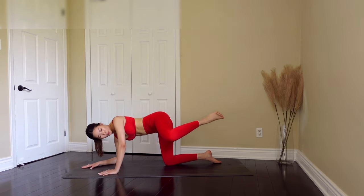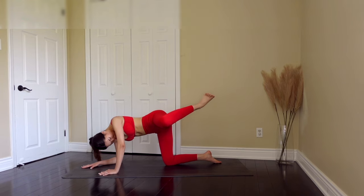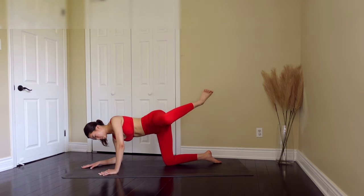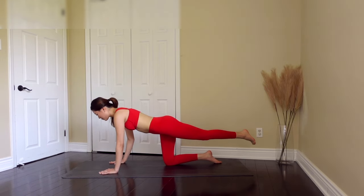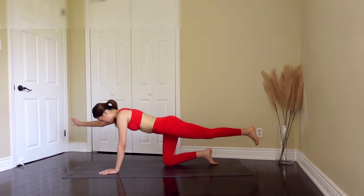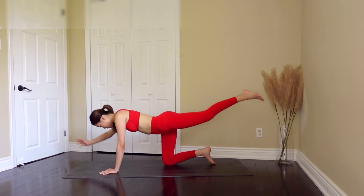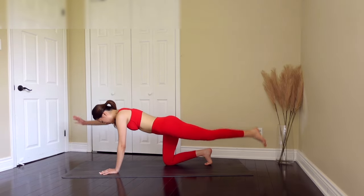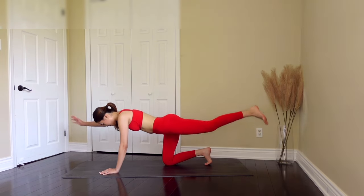Now let's keep that pulse — six, five, four, three, two, one. Great job. Now we're going to extend that to the back and just give me your right arm to the front and pulse — six, five, four, three, two, one.